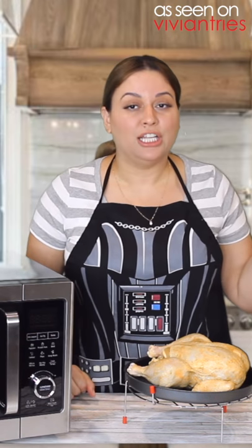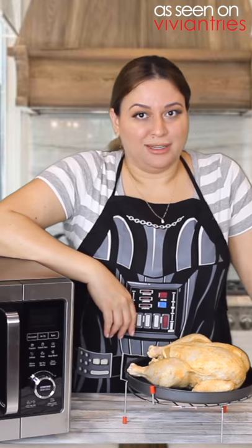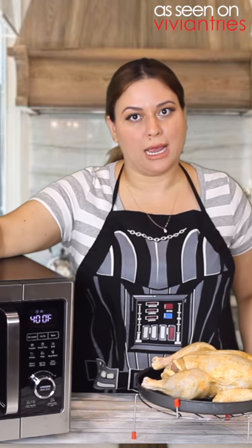Can we cook an entire chicken in our microwave air fryer baking oven? We're gonna set it to 375 for one hour.